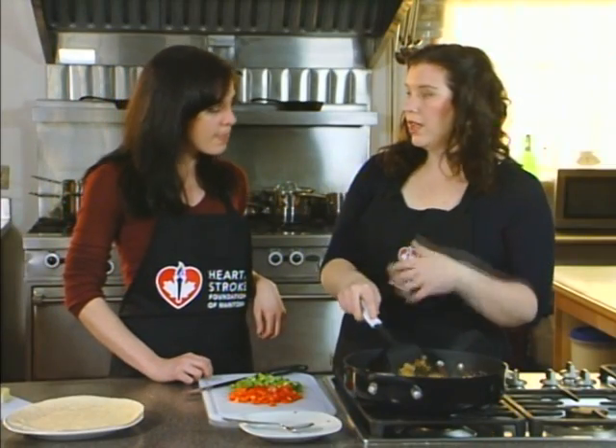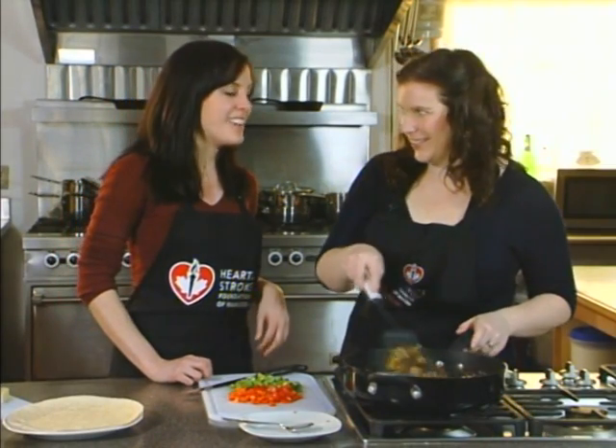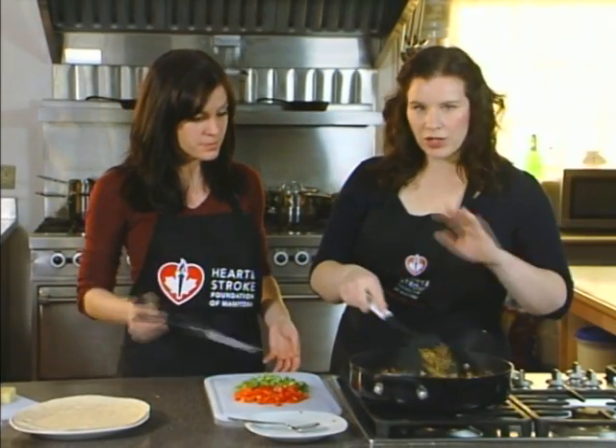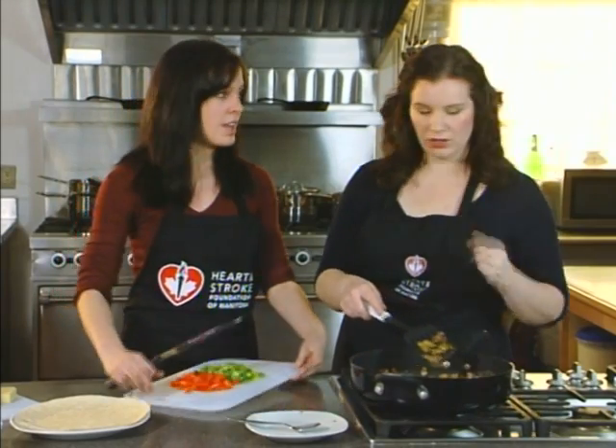As we were talking about before, there's a lot of extra salt in our diet. I want to correct something I said earlier — Canadians are not consuming half the amount of sodium their bodies need. Canadians are actually consuming double the amount of sodium their bodies need. So at every step of the game we're trying to cut that sodium, and even just doing an extra rinse of your lentils is a good idea.